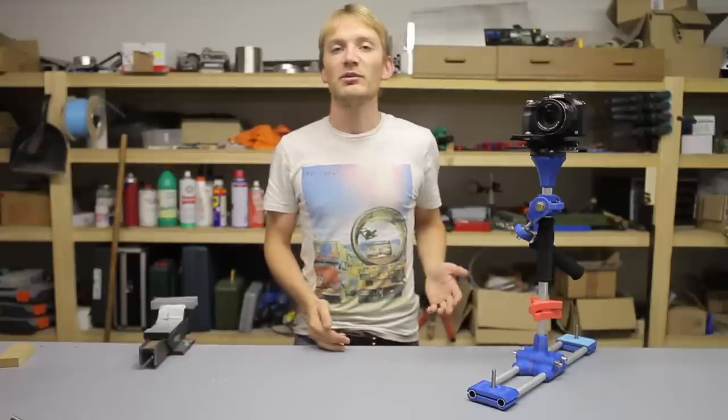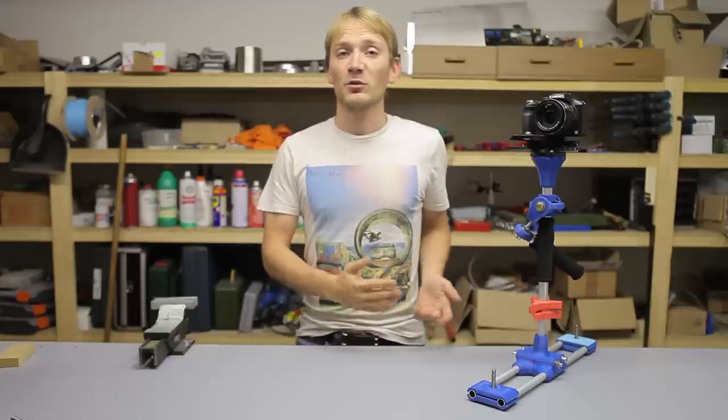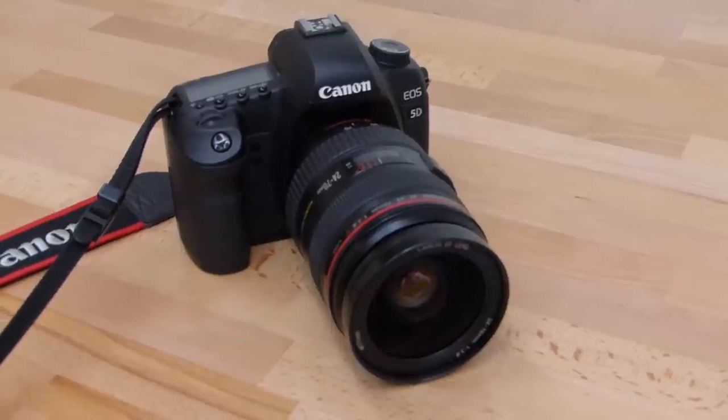I'm Tom and this is my 3D printed Glidecam Steadicam thing-ish rig. I needed and wanted a Glidecam for certain reasons, but the commercial alternatives that can carry a somewhat decent camera are at least like 300 euros and up.